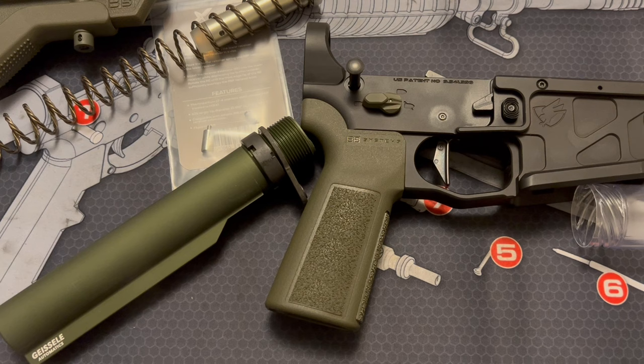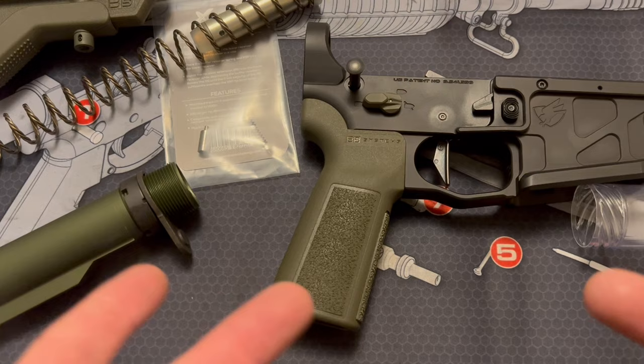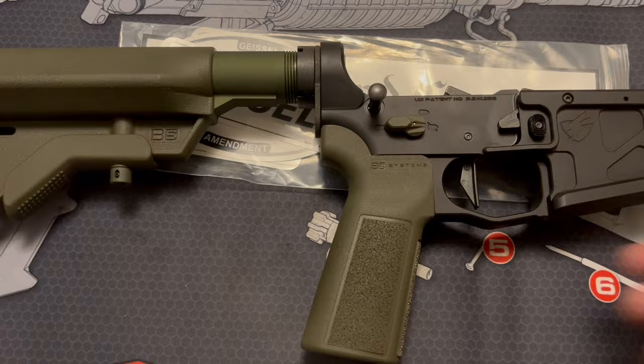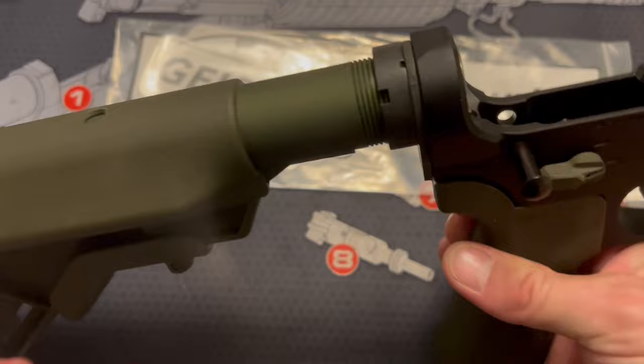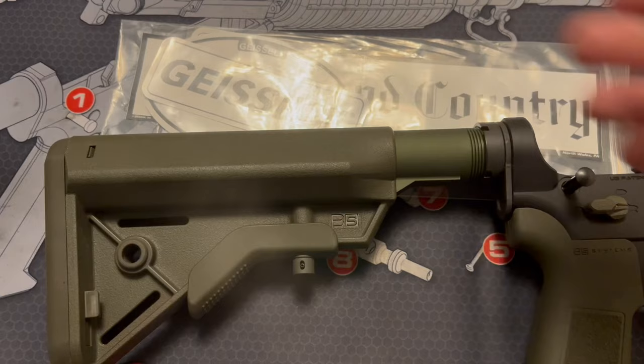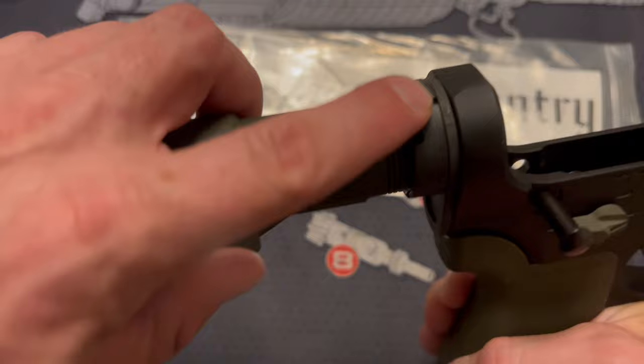Unfortunately, YouTube does not let us show building guns on their platform. So through the magic of video editing, we are back and everything's installed. A couple good things to remember when installing your buffer system: you are going to need an armorer's wrench. I have not staked the castle nut yet — I'm still deciding if I'm going to use the FCD dimpled castle nut or not.